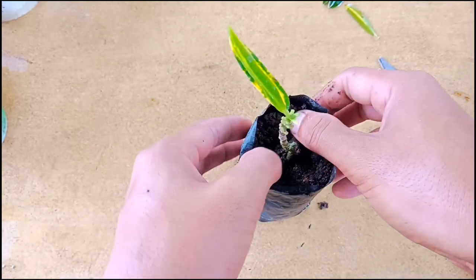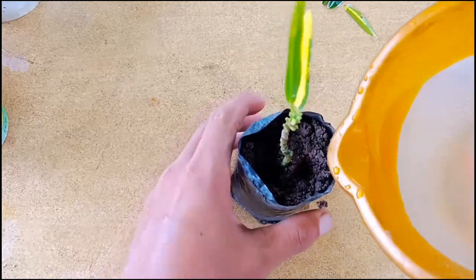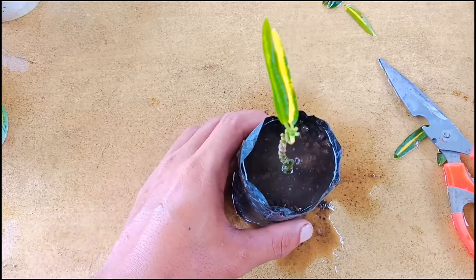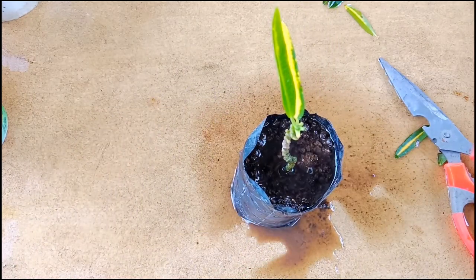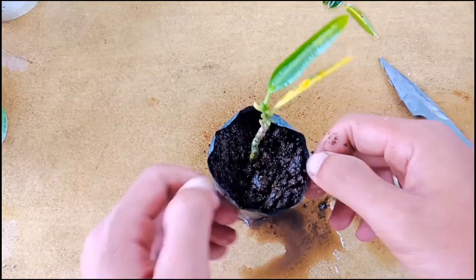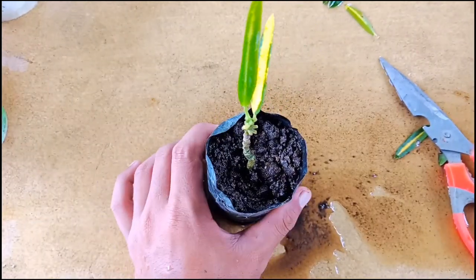After planting this, you should give some water to remove the air gaps from inside the soil mix. Place this in indirect sunlight until it grows well. When it grows well, you can transplant it to a bigger pot.